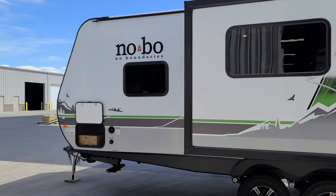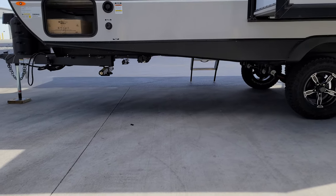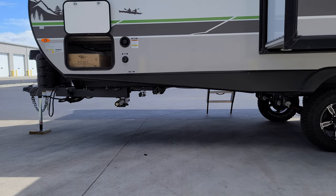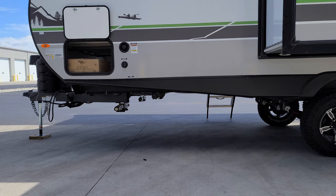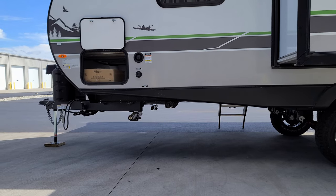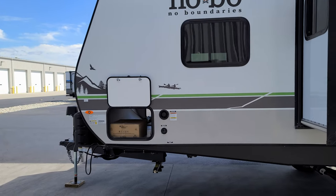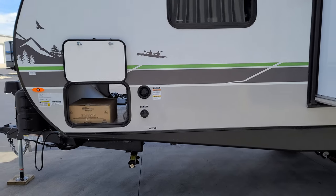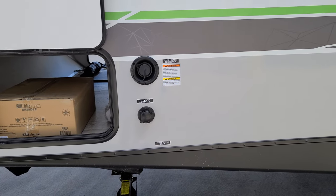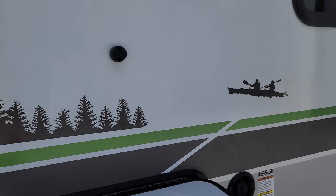Just behind the front jack, you'll have your fresh water tank drain — a little cap that screws on. Remove it to drain for winterization or storage. It's a gravity-fill fresh water tank that fills right here next to your storage door. City water inlet is right there below that as well. The baggage doors are held up by magnetic holders.